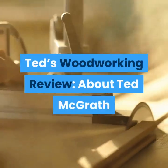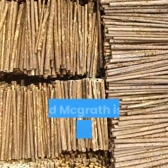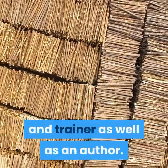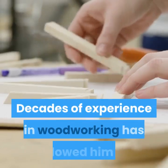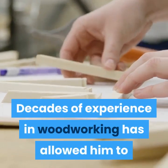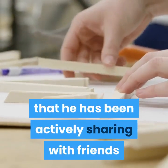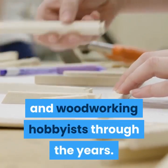Ted's Woodworking Review — about Ted McGrath. Ted McGrath is a certified master woodworker, teacher, and trainer as well as an author. Decades of experience in woodworking has allowed him to build a huge collection of high-quality woodworking plans that he has been actively sharing with friends and woodworking hobbyists through the years.